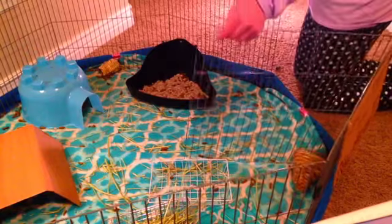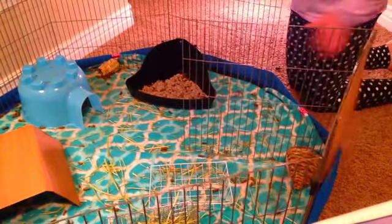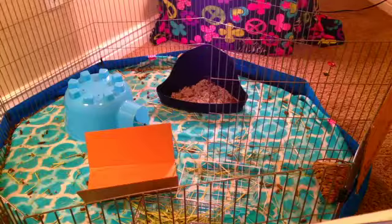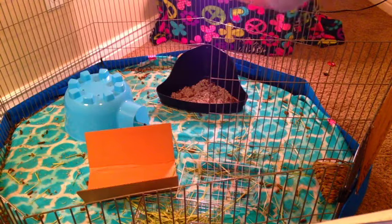You'll need to open their cage door if it has a door. Then you're going to put the pigs in a safe playing area. Sorry about the table — the lamp is on the table back there, just for more light.